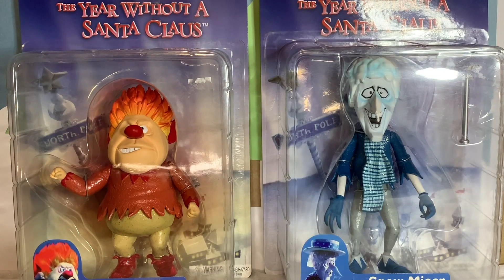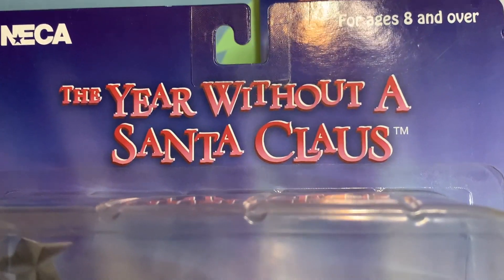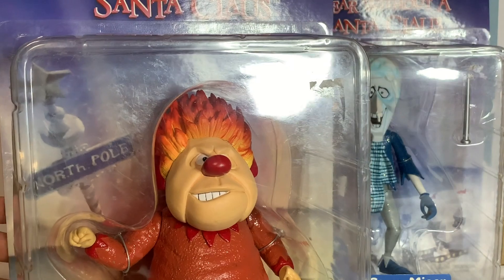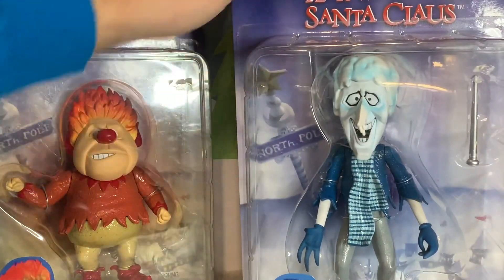Greetings friends, this is Sonic Toast, and today we're gonna be looking at a pair of NECA figures from the classic Rankin and Bass movie, The Year Without a Santa Claus. Heat Miser and Snow Miser — these figures are just humongous and they are exciting.